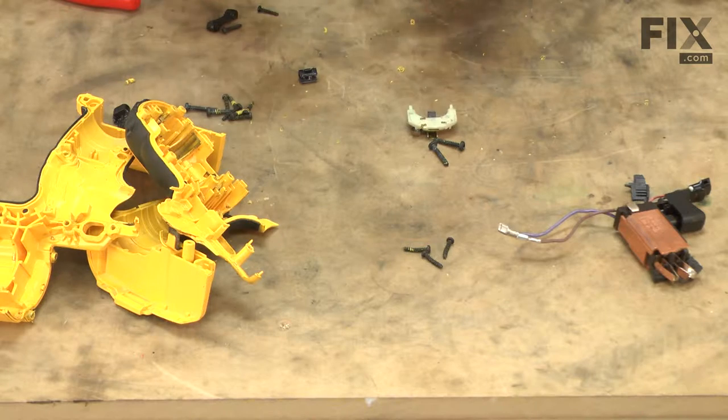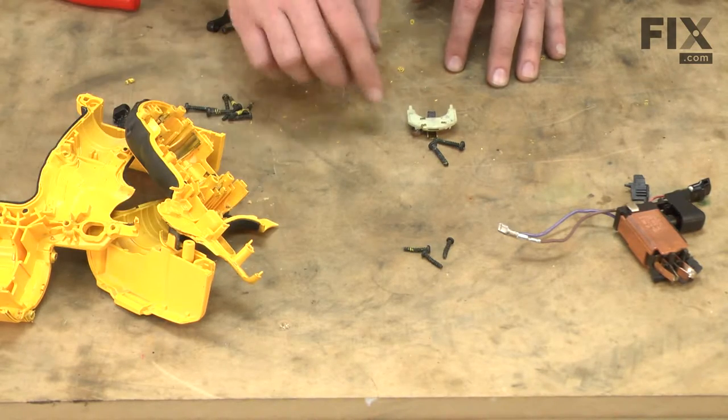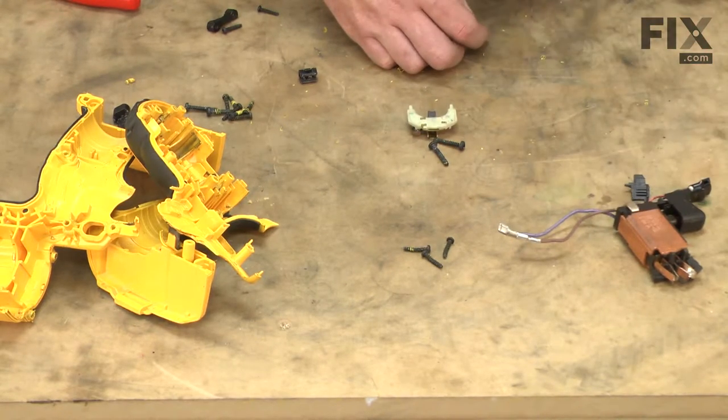Now that I've taken the drill apart, I've gone through and inspected each of the drill's components and done a quick inventory of the parts we'll need to replace. Obviously, we need a new handle. I found three screws that were bent that we'll need to replace. As I mentioned before, the switch was damaged and we'll replace it as well.